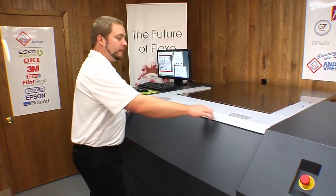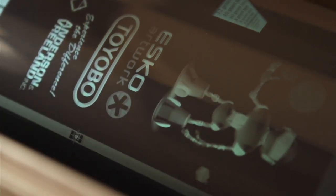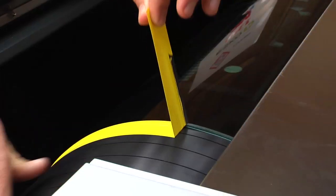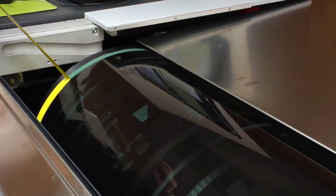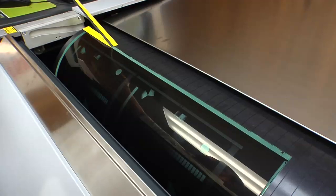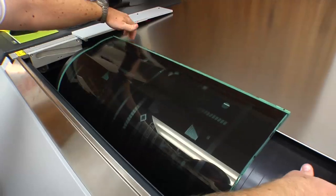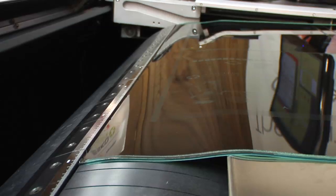Now that the plate's finished imaging, we'll open the cover and take a look at it. Everything looks clean. Now we can take it off the drum. Once the tape's removed, slide the plate off the drum. Turn off our vacuum. Release the clamp with the foot pedal.